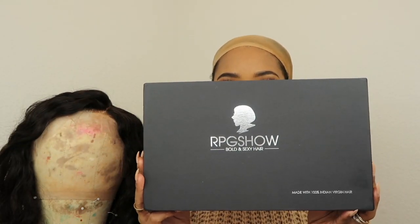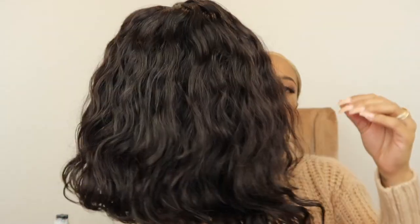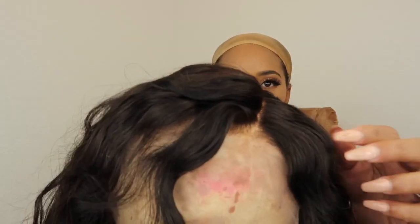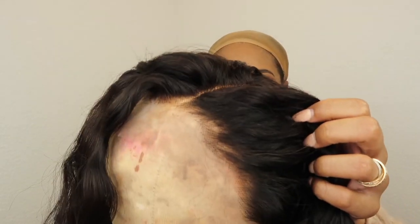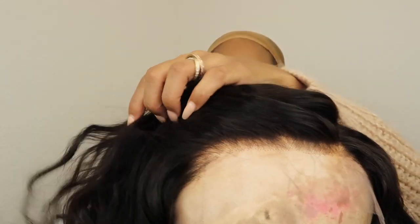Hi guys, welcome back to my channel. Today I have another unit for you guys and I am so mad at myself that I did not do the stocking cap method with this unit. I did not know it was going to be this bomb and I messed up my parting area. But this unit is from RPG Show — she's a wavy unit and her name is Selena zero zero one.